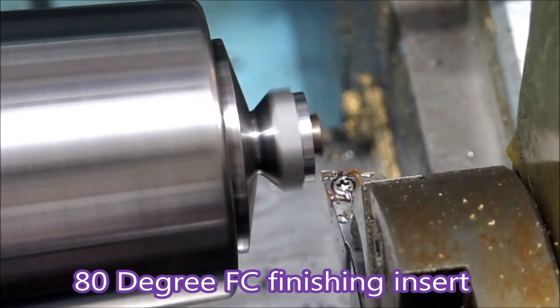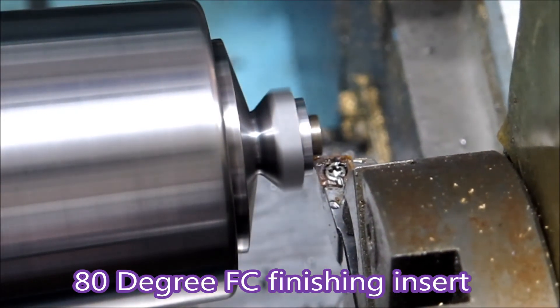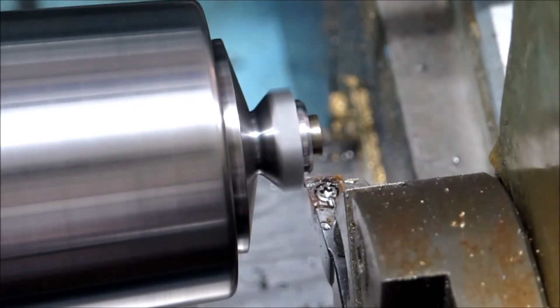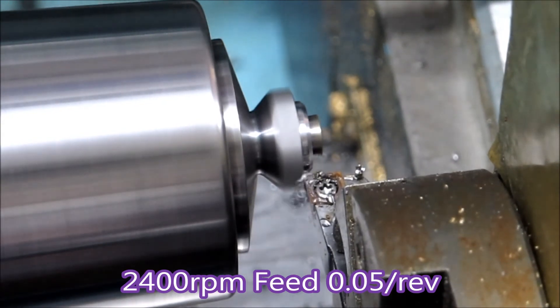This is an 80 degree FC insert. The part is being held on the threads in a 5C half inch collet. Didn't have any damage on the threads.